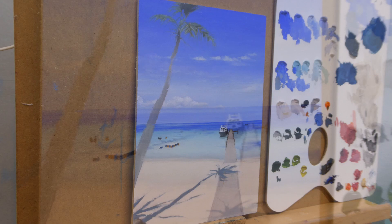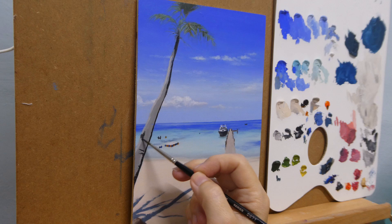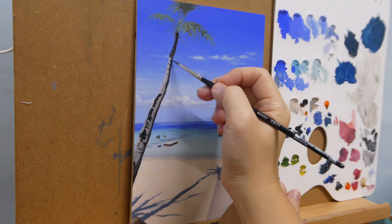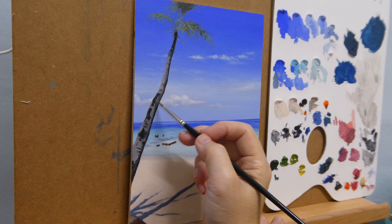The coconut tree trunk seemed a bit complicated to paint from the reference photo, but it turns out not as difficult as I thought. So I just put in the color for the shadow and dark area, then a bit of mid-tone at the edge. As there is a big difference between the brightest and darkest area, putting a mid-tone would tone down the harshness of the transition into the brightest part. After putting in the lightest tone, I gently blend the colors and add in more dark color as necessary.